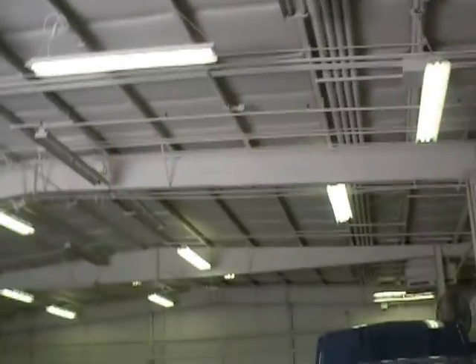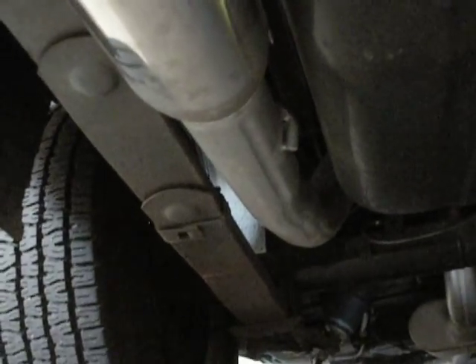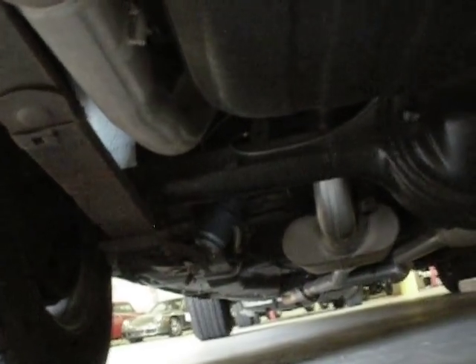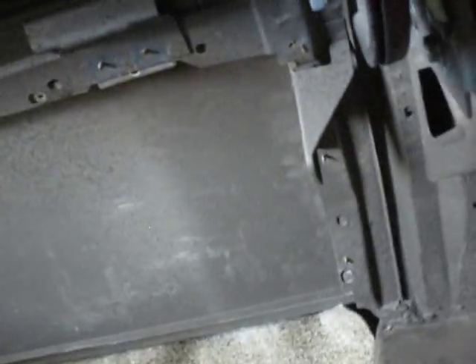In the back — pop the trunk for me, I'll go under it first. Chrome tips on 9-inch Flowmasters. The pipes are either 3-inch or 2.75-inch — they're big pipes for this exhaust. Now let's take a look in the trunk. The battery is in the back, the trunk is all done, and under the mat it looks exactly like what you'd expect and want.